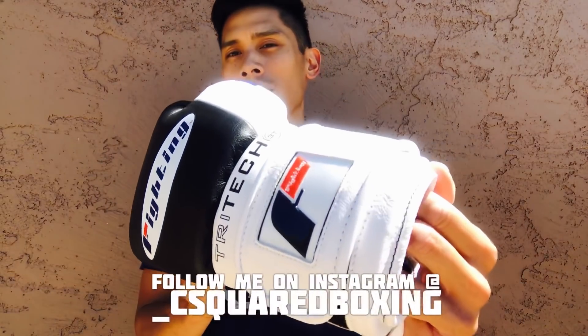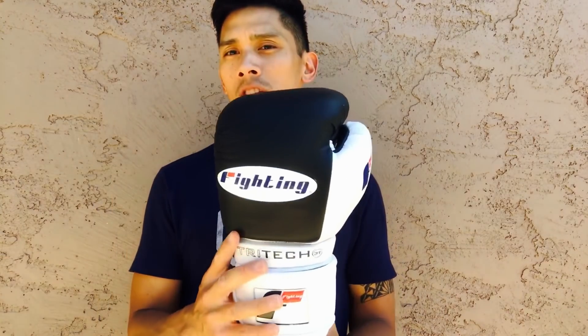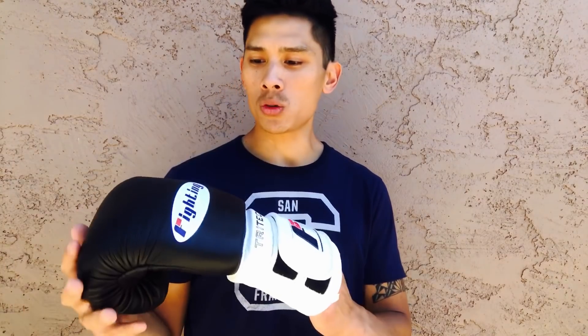These are a 16-ounce glove. I got this in a Velcro closure with a black and white color scheme. They also have a white and black where the primary color is white with the accent color being black. Fighting Sports, or should I say Tidal, offers this anywhere from 12 to 18 ounces, and only in a Velcro closure for this particular model.